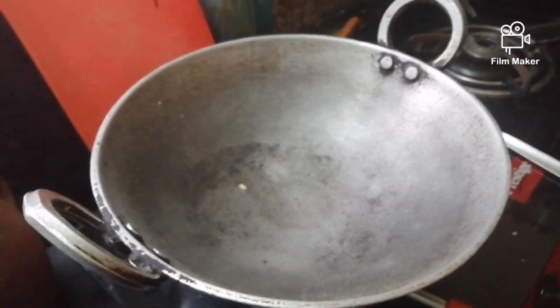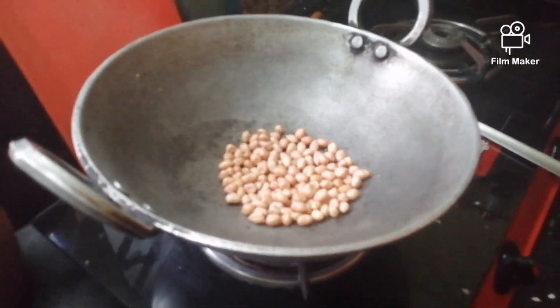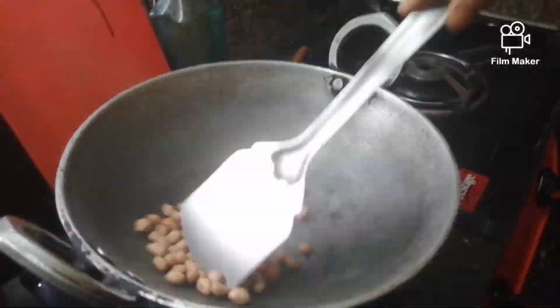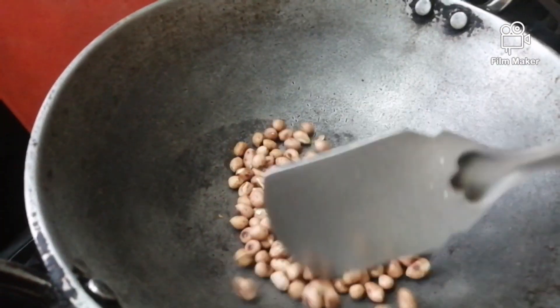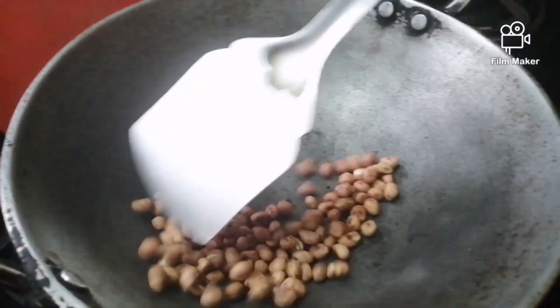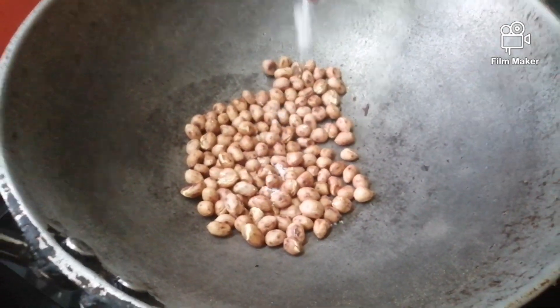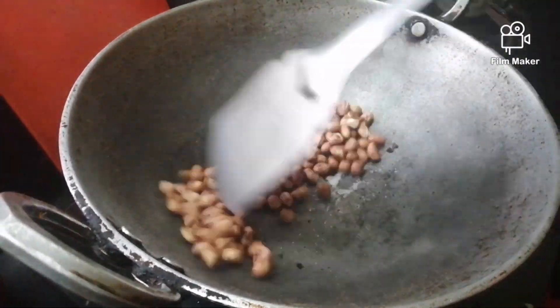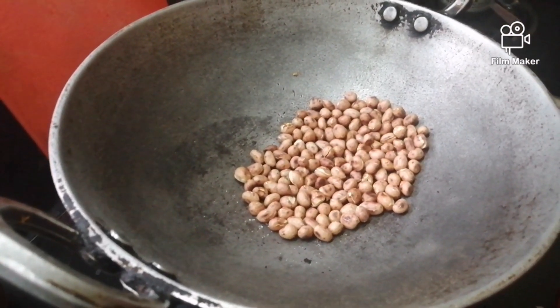Now that we have removed the ovul, we will take the kadhai again and light it. Now we will take the peanuts and put it in it and roast it for 5 to 3 minutes. Now you have to add a pinch of salt. Now mix the salt with the peanuts and roast it for 1 minute.